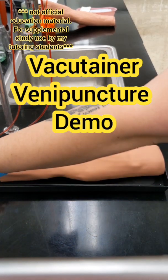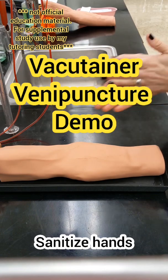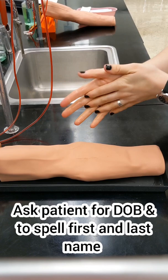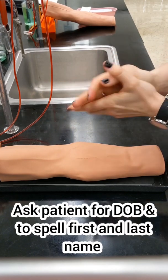You're going to always start by sanitizing your hands. Ask your patient to spell their first and last name and ask for their date of birth, and make sure you match that to the lab requisition.